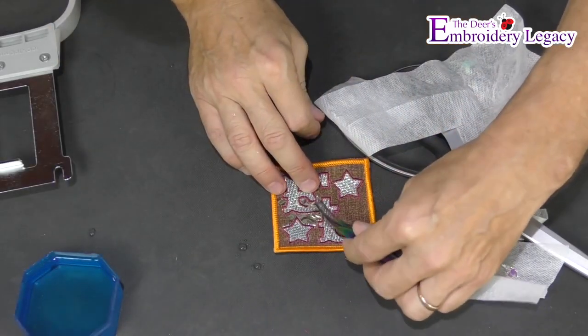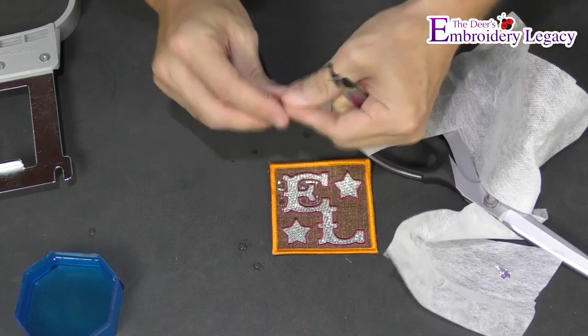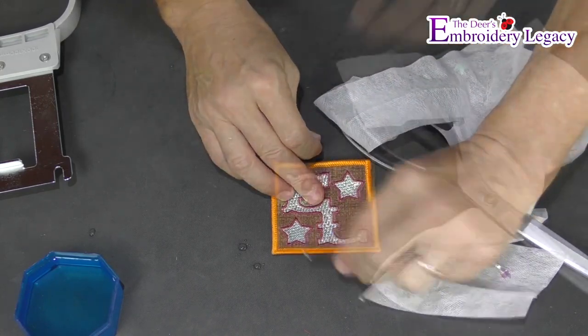Then feel free to use a pair of tweezers or a pick to remove any excess mylar that is stuck in the crevices of the design.